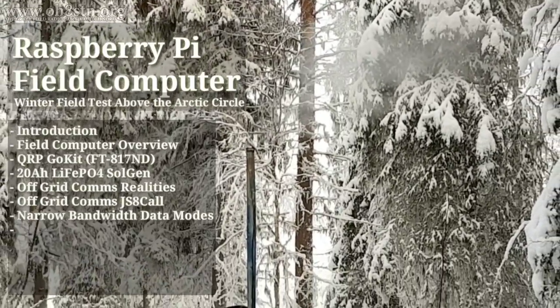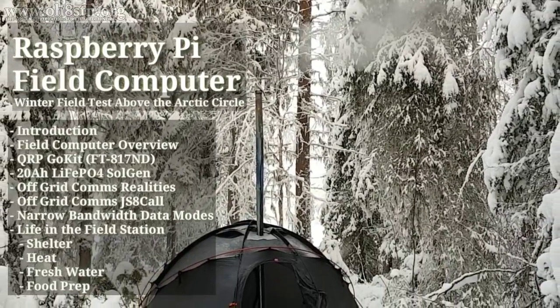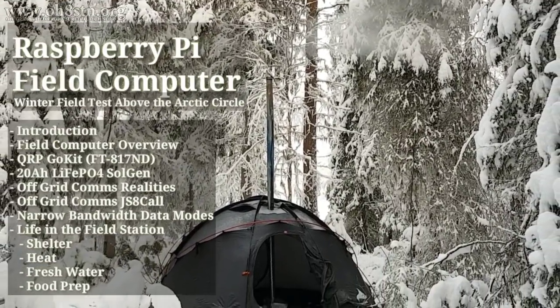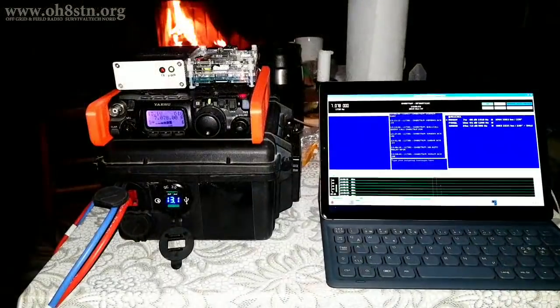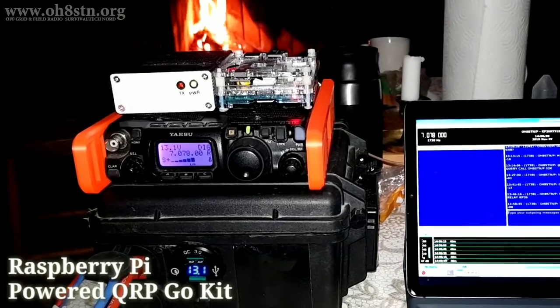Hello guys, OscarHotel8, Sierra Tango November here from Survival Tech Nord. As I planned this video, I did so with the idea of publishing a Raspberry Pi field test video showing you the integration between the Raspberry Pi